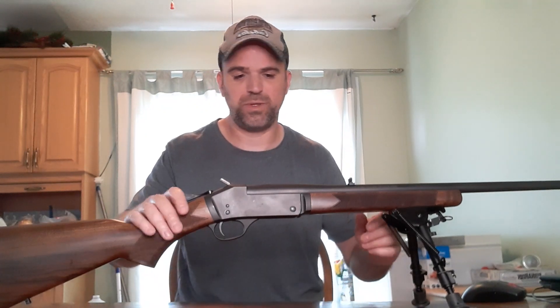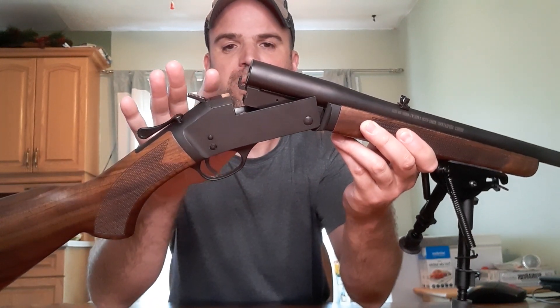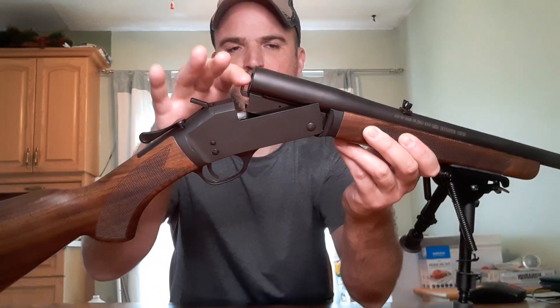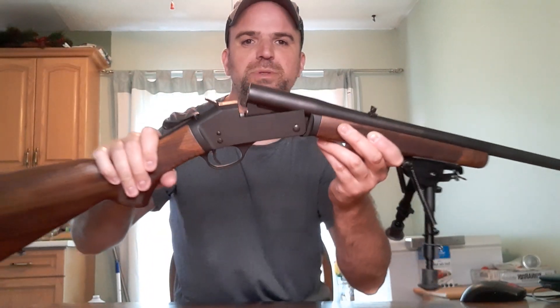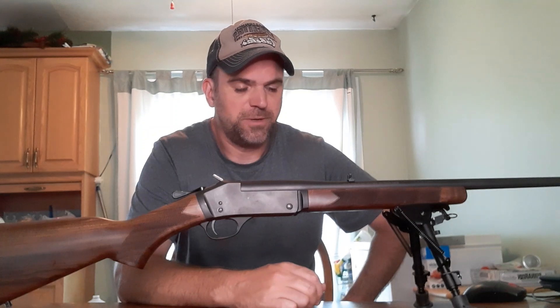One thing I'll let you guys know is that this rifle, this model, doesn't chuck the brass when you break it to re-chamber another round. It will not throw the brass — there's no ejector to chuck it out. So you just have to pull the empty brass after each shot. I know there are some single shot models out there where breaking it chucks the brass, but Henry didn't include that in this model, which is totally fine — that's just how they built it. Just so you guys know, you're going to have to do the work.